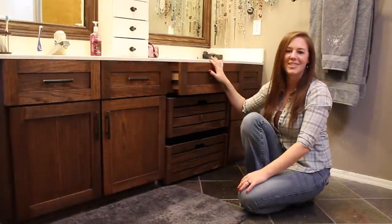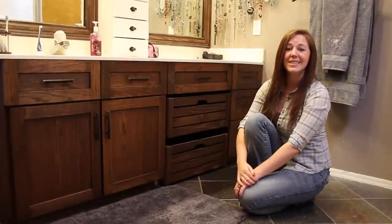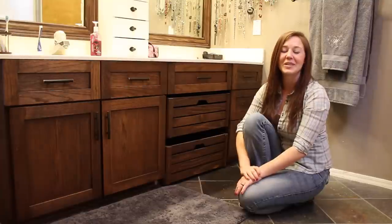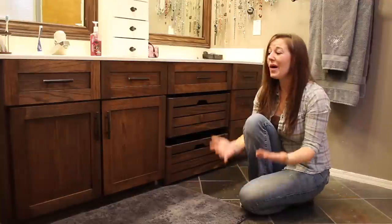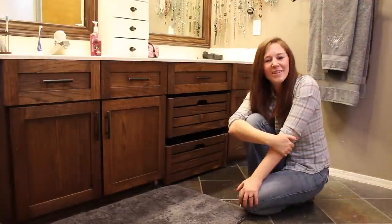These drawers are just the same as they've always been. Overall I think that the process was relatively quick and easy. So if you're needing to update your vanity and want to switch to shaker style doors, check out wilkerdews.com — I do have more information in the tutorial on the overall process. I hope that this was helpful to somebody and I'll see you next time.